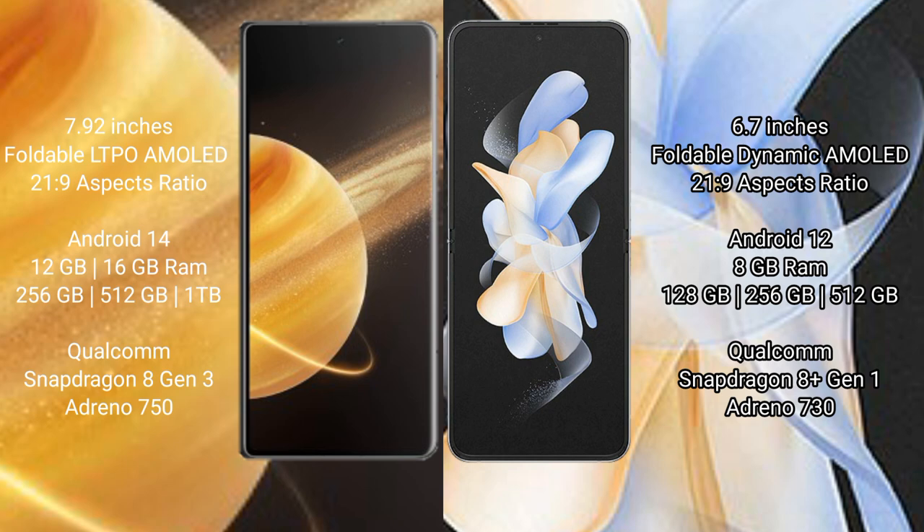Honor Magic V3 runs on the Android 14 operating system. It comes with 12GB or 16GB RAM and 256GB, 512GB, or 1TB internal storage, with Snapdragon 8 Gen 3 processor and Adreno 750 GPU.